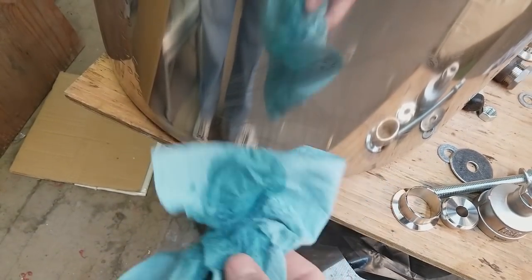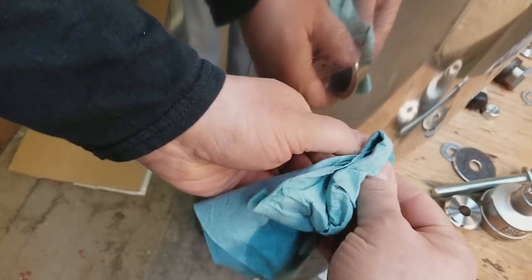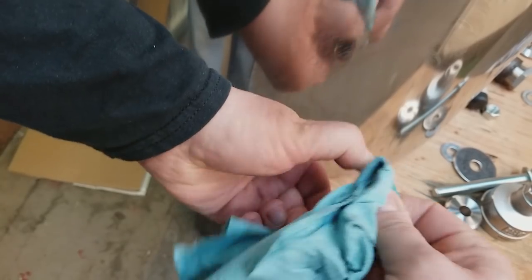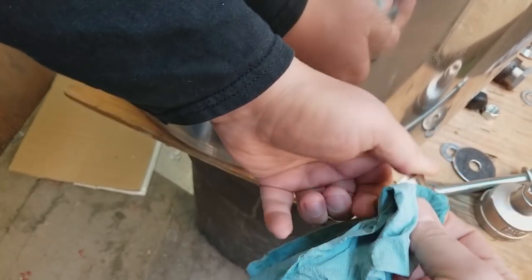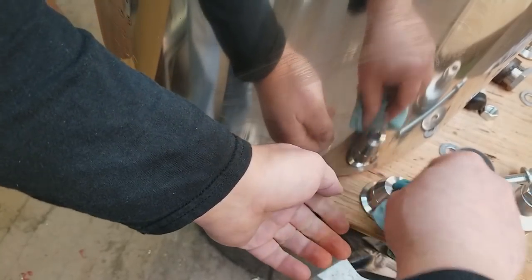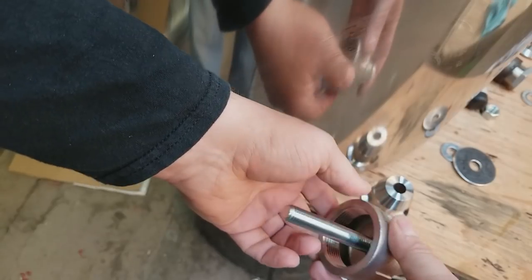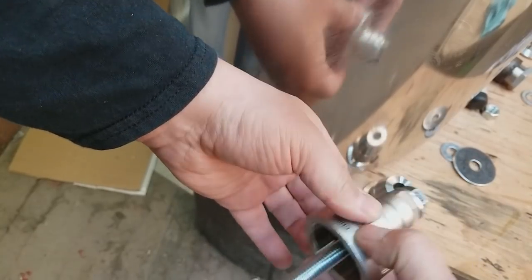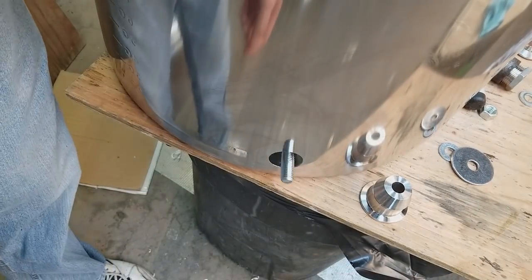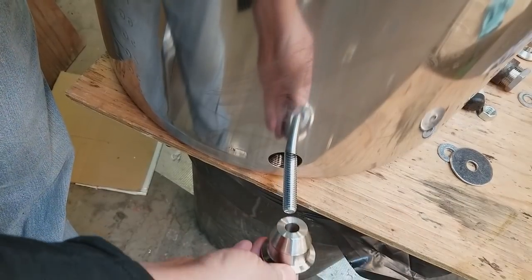Next step: clean everything really well with some spirits or acetone — something that evaporates quickly and will clean up any oils. You also want to clean the TC ferrule to get all the oils from handling off of it. Also want to clean the tapered bullet mandrel. The mandrel drops in like that, the bolt goes through here like that. This whole assembly — the cup die and the bolt — is going to go on the inside of the pot, sticking out like that.